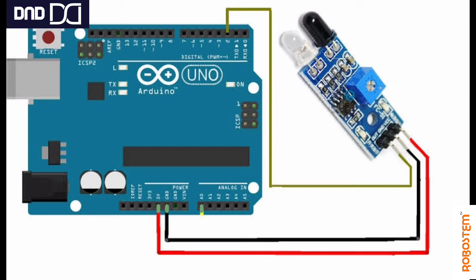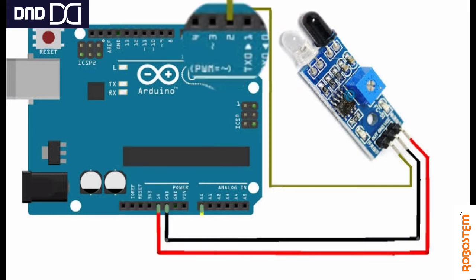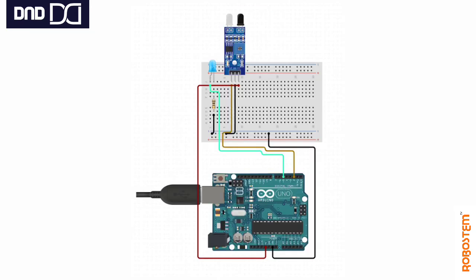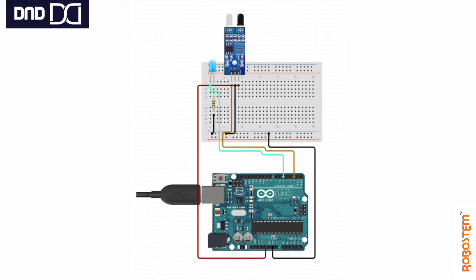Here is a sample connection. As explained, GND and VCC are connected to their respective locations on the Arduino, and the digital output pin is connected to pin number 2. This is a small project where an LED's glow is controlled using the IR sensor — if the sensor detects an object, the LED turns on; if not, the LED turns off.